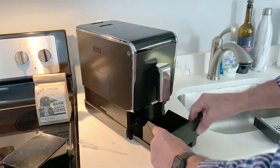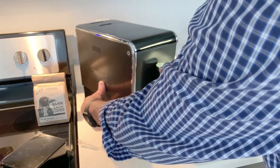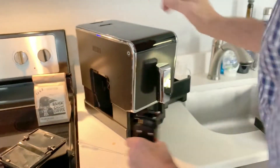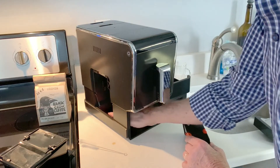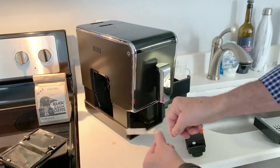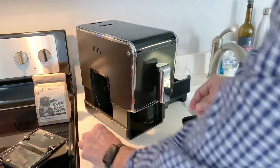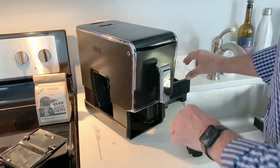To clean the machine periodically, you remove that grounds container, take this lid off, and remove the brewer assembly. That lets you get your hand in here with a paper towel and remove any coffee grounds that might be laying on the bottom. They do give you a little brush to help clean it out, but I don't really use it — I just use a damp paper towel, stick my hand in there, and get it nice and clean. Then just put it back together and you're ready to make coffee.